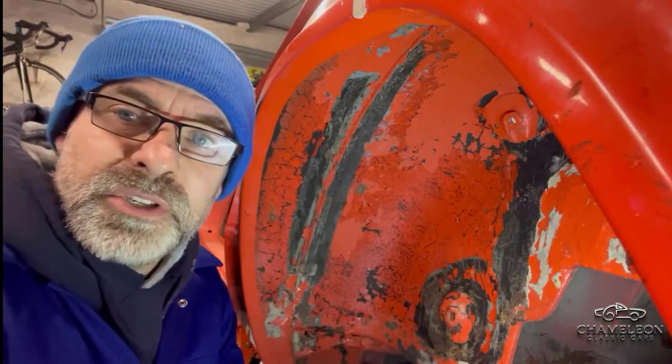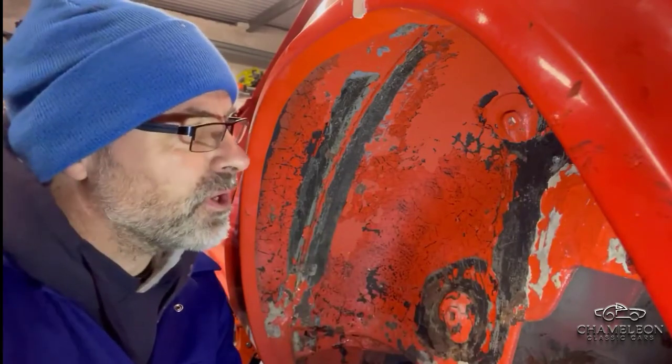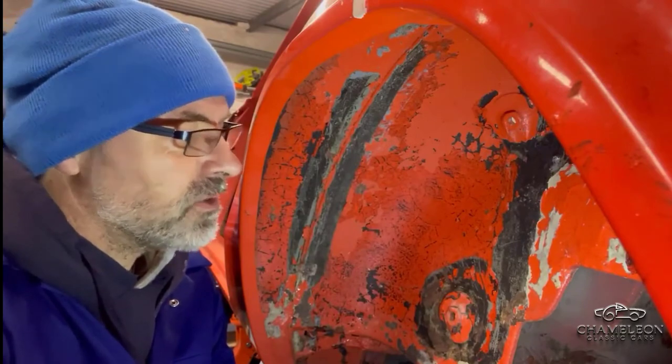Just working on our Fast Road Spitfire project and we've got quite a lot of filler here in the rear wheel arches. We're going to attack that with this wire brush on the drill, see if we can get back down to good metal and see what we've got.